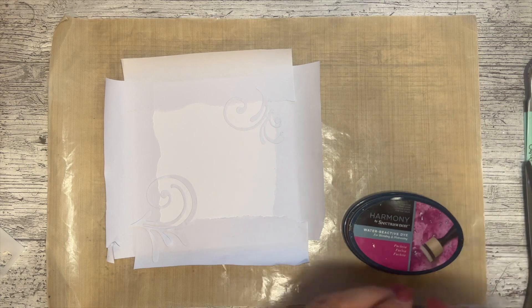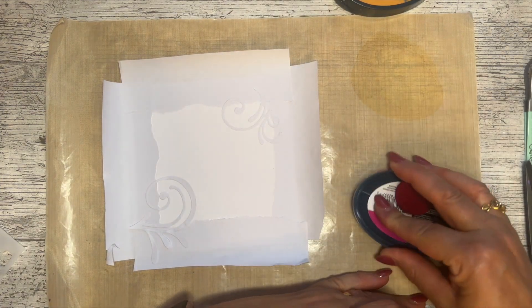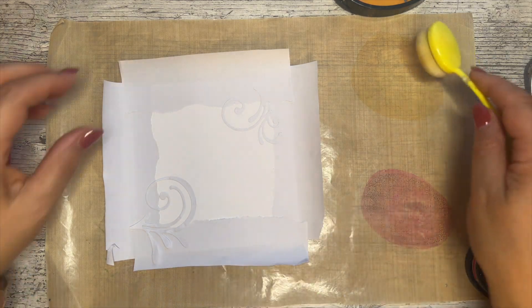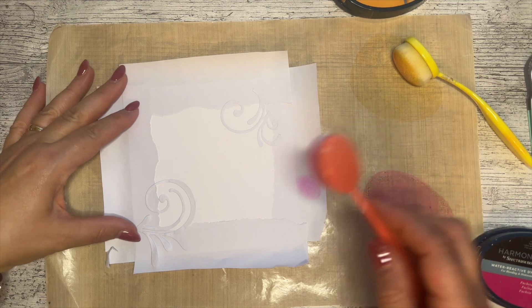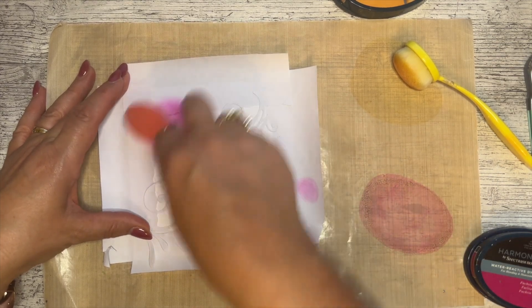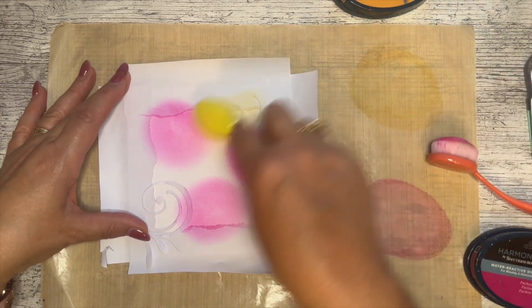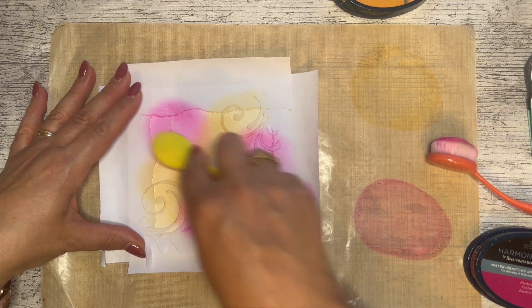I'm going to put down some yellow — this is Honeypot — and fuchsia. They're quite strong colors and I like the effect of strong colors. I've got two blending brushes. I'm going to go with pink first, pick it up, and you can always dab it if you feel it's too much. I'm just going to blend randomly across here — random is quite hard, but we can try. Using two colors isn't the easiest but I've managed to get some nice patches with the pink.